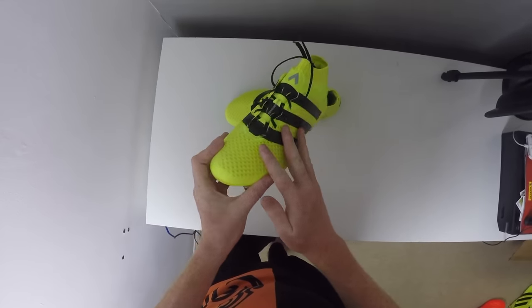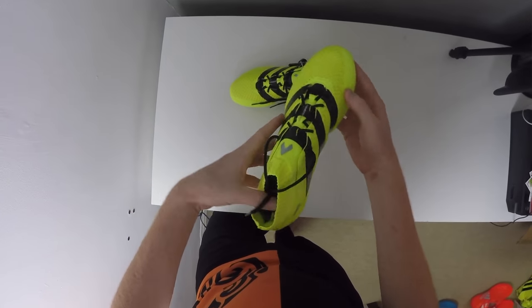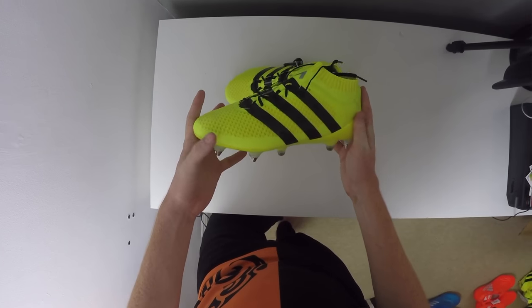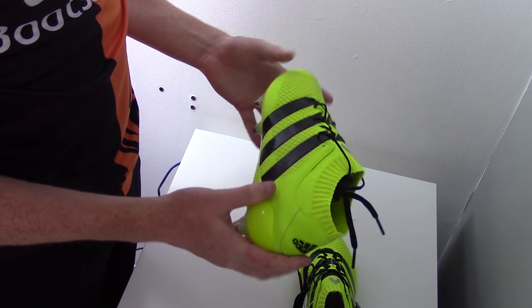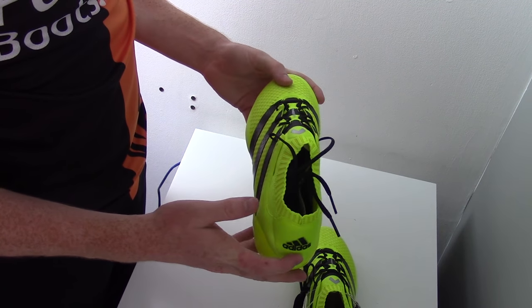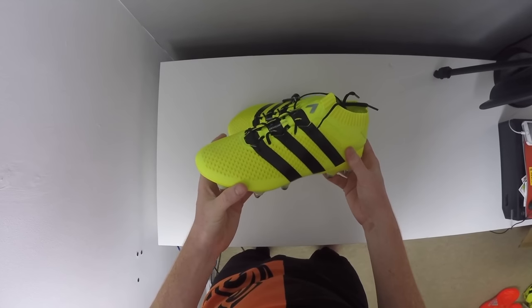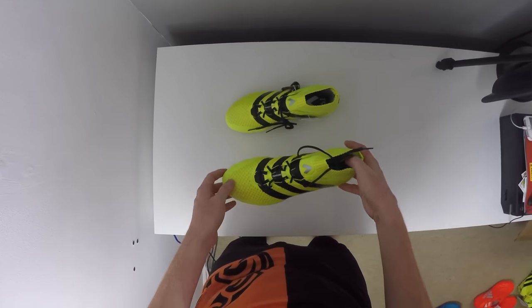The boot features the entire prime knit upper with NSG technology applied and attached to a tech fit collar. The tongue is going to be attached to the upper itself underneath but the laces are there so you can adjust the fit to fit you perfectly. These boots are probably going to be the second widest pair out of the Adidas range — the Pure Chaos is going to be the most forgiving, these come second, then the Pure Control, and then the thinnest boot on the market will be the Adidas Pure Agility Messi 16 Plus boot.